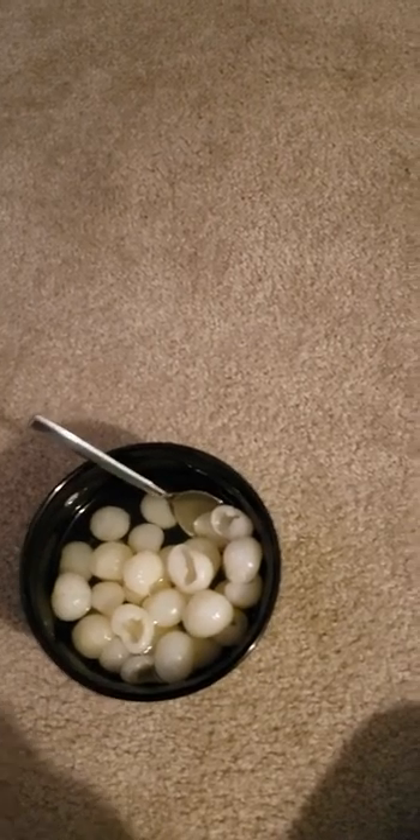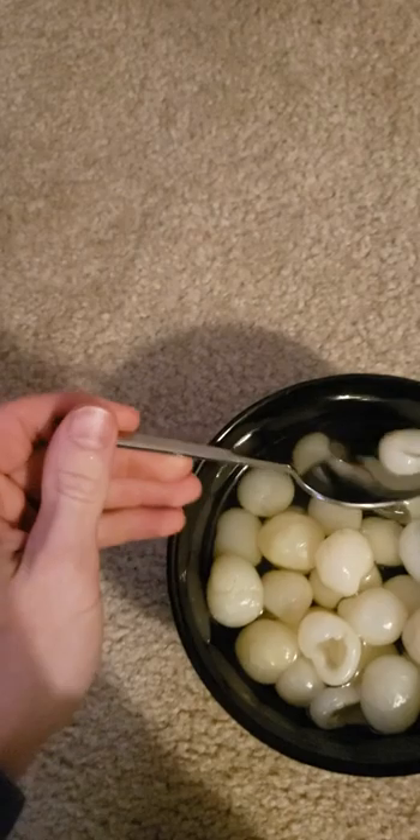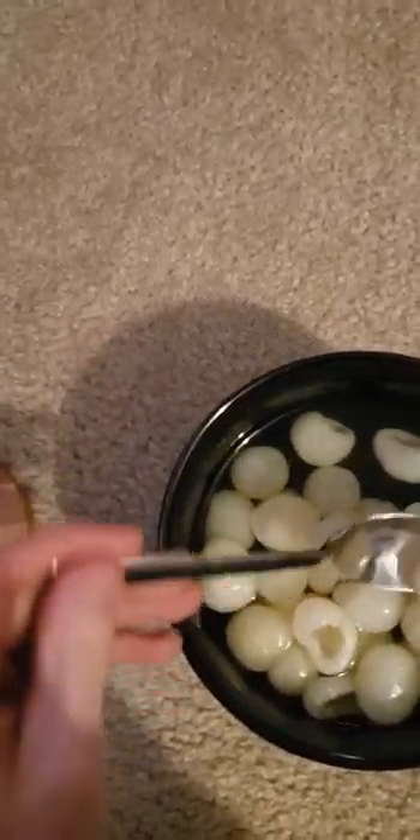If you have like a quarter bag of Cheetos — or even a full bag, it don't matter — what you wanna do is get the bag and not open them. You wanna keep them sealed. Or even open them. You know what? God damn it.